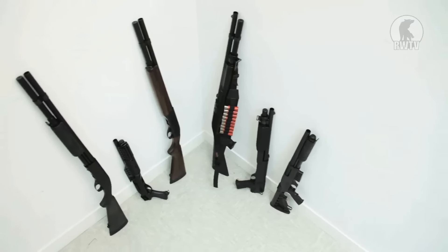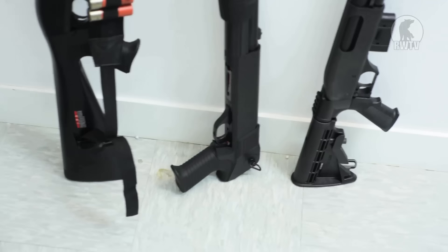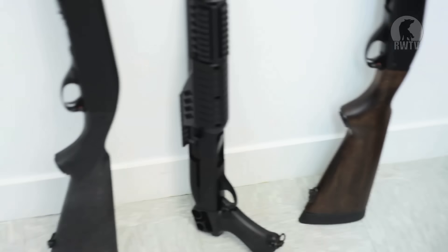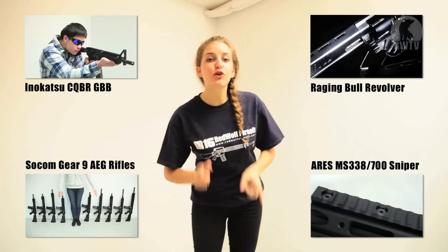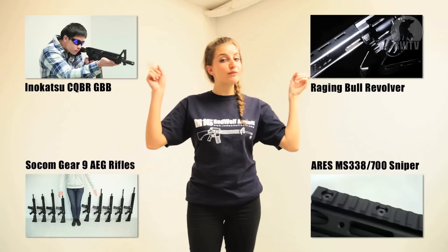For these tried and tested shotguns and other cool products go to our website at www.redwolfairsoft.com. There's plenty more where that came from so don't miss out on other episodes of Red Wolf TV.